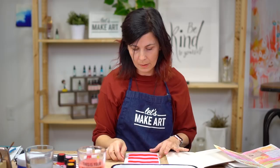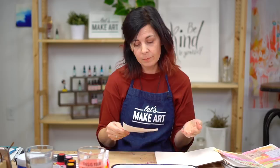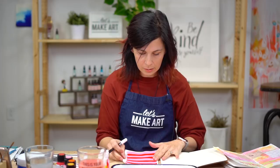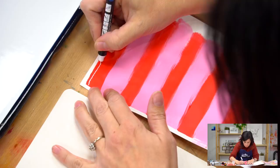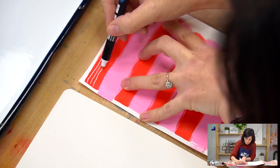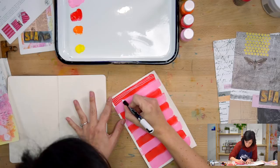Now this is dry — I just used the heat gun. You can use a blow dryer, or you could just be patient. We're going to add some little details on top of the stripes that we've created. You can do another stripe like I'm going to do, or you can experiment with other marks. I'm not worried about this stripe being perfect because the stripes underneath aren't perfect — it's all good.